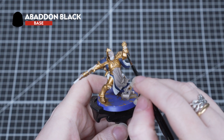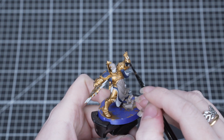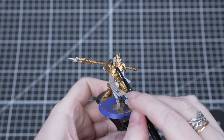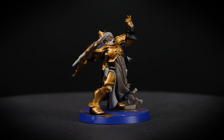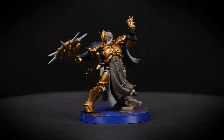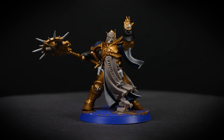With all that done we're moving on to Abaddon Black for any black areas, so this is things like the gloves and a few straps here and there. Try and be as neat as you can as it does provide a better end result, but don't worry if you make any mistakes — just tidy back up with the previous colours.